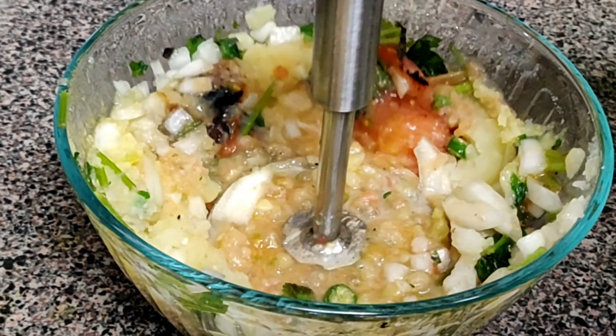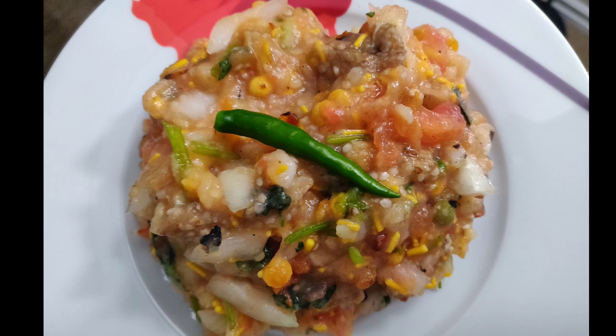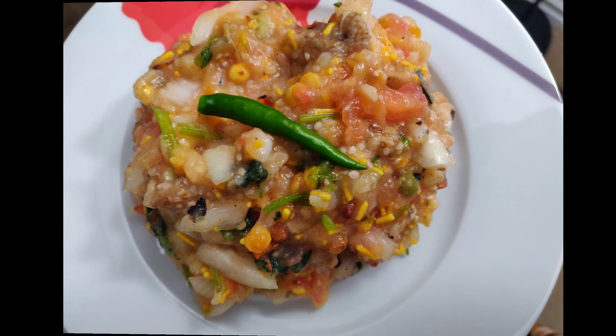Hello everyone, welcome to Ellora's Kitchen and Lifestyle. Today let's check how to make this delicious roasted brinjal and tomato chutney. This goes very well with curd rice or chapati, and you can also eat it with plain rice. So let's get started and check out the recipe.